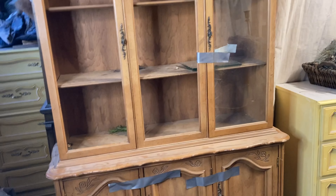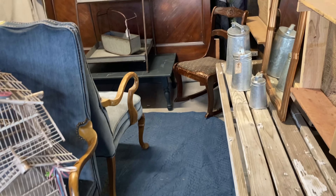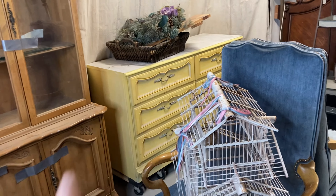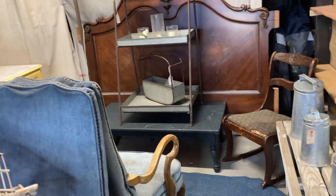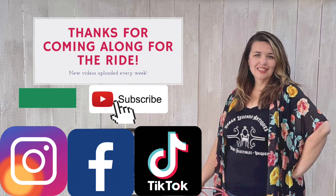When I rearrange my booth, I'll do a quick little sketch. And when I move into a new booth, I do this — I go in, get the measurements, find out where the outlets are and stuff, and start planning my booth. Okay you guys, that's all. I'm Chessie from Urban Legends Antiques, and thanks for coming along for the ride.